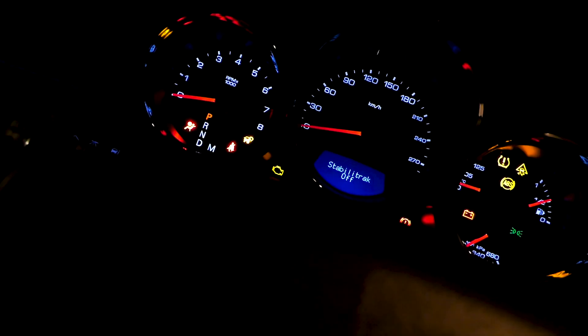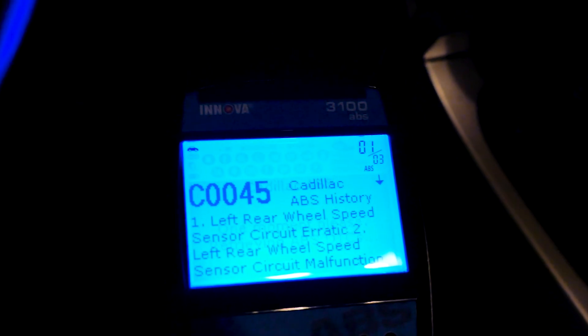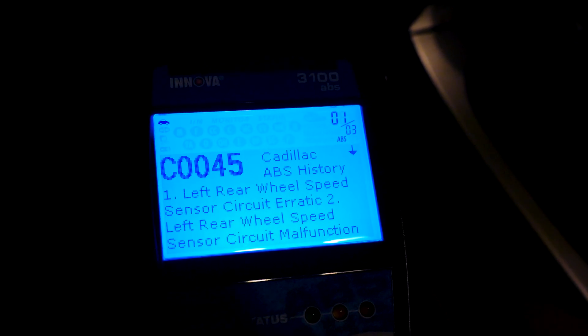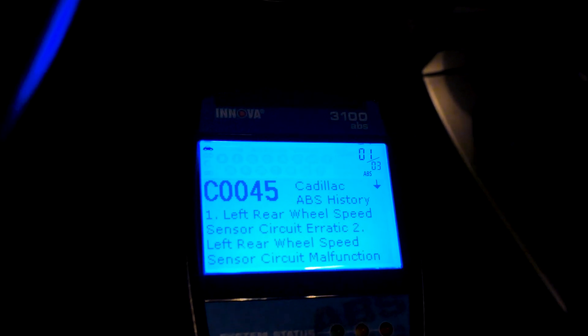Let's take a look at another situation where I was able to diagnose a Cadillac CTS ABS warning light. I was able to identify which wheel had an issue and from there diagnosed that the tone ring on the driver's side rear wheel bearing needed to be replaced. If I didn't have an OBD2 reader with ABS capabilities, I wouldn't know which wheel bearing to replace.